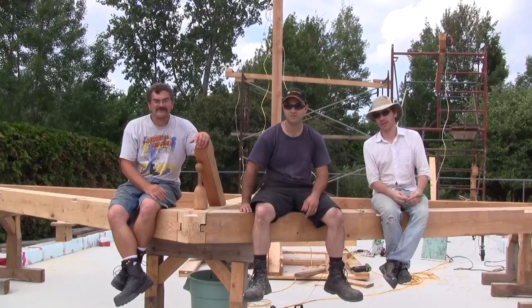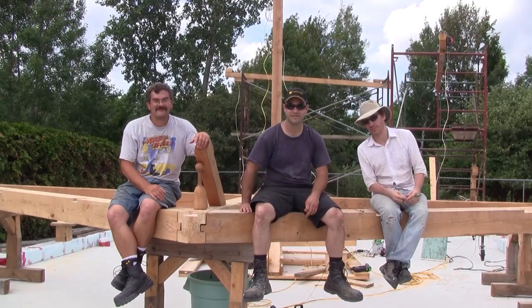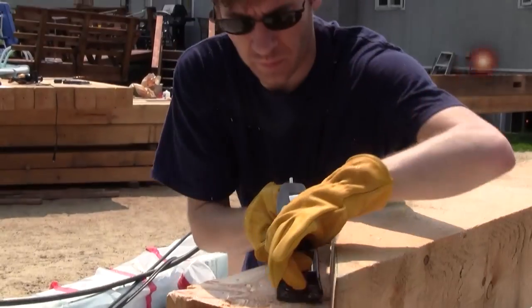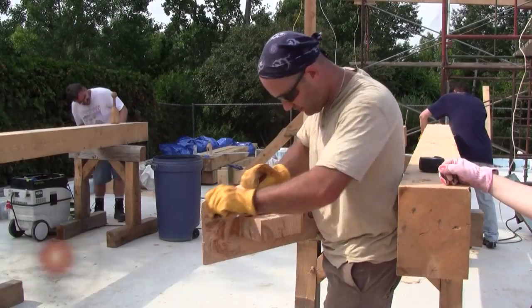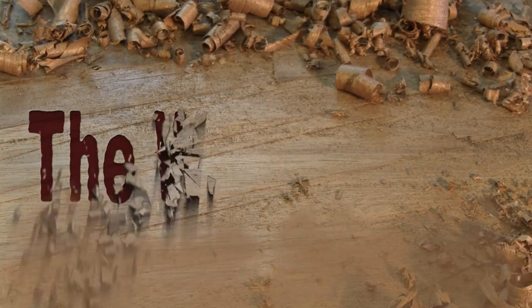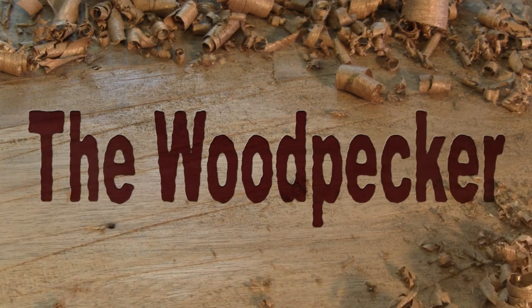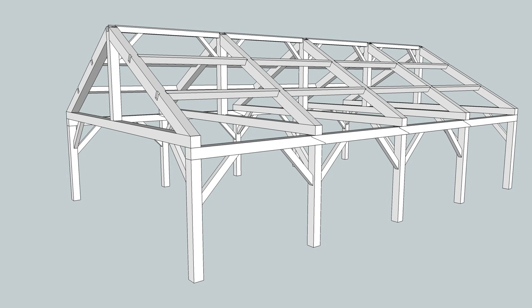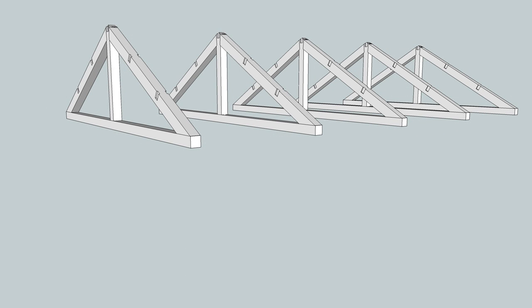Hi! I'm the Woodpecker today with my helpers. We're making trusses, and it's super easy. Hopefully my new shop will look like this. But before moving in, the structure must be completed. In this episode, I'm focusing on how I made the trusses.